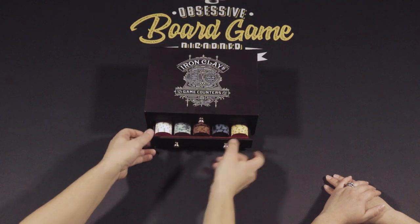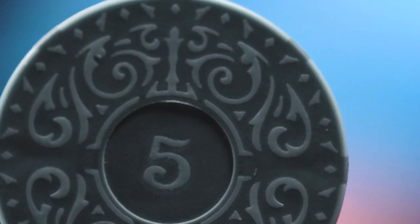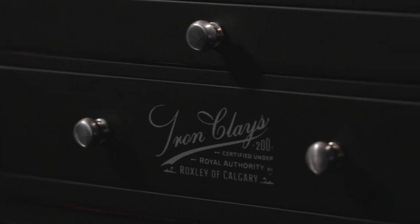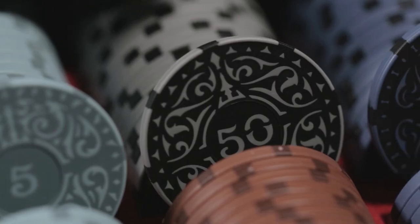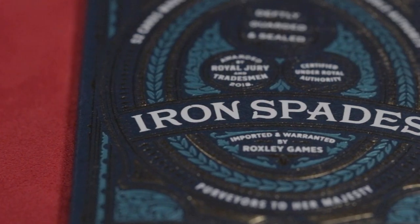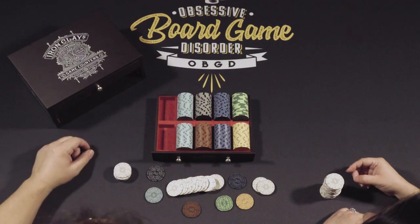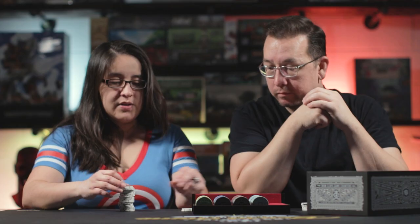We just got the Iron Clays from the Roxley Company, and you don't know anything about these. It's a pretty box that holds the poker chips. So these are pretty cool. They sound fun. Technically, we can use these in any of our games. I think there are board games out there that specifically use chips. They're very pretty. I like the art. Very satisfying clink.